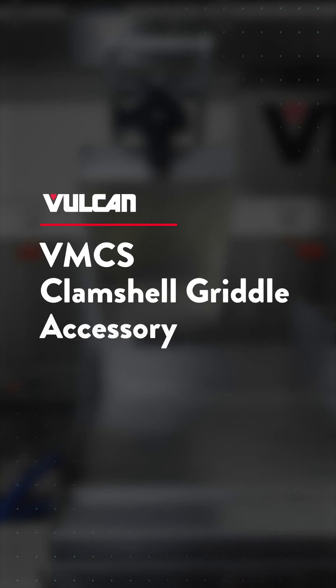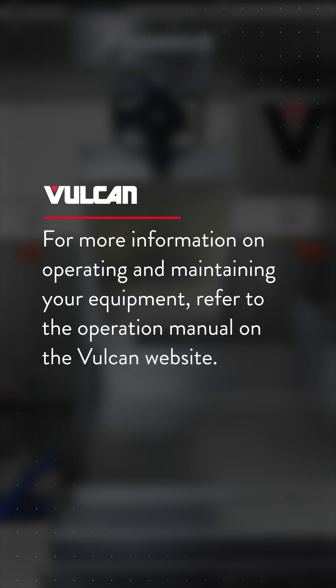Now you are ready to use your Vulcan VMCS Clamshell Griddle Accessory. For more information on operating and maintaining your equipment, refer to the operation manual on the Vulcan website.